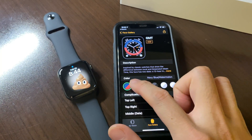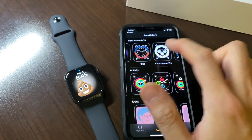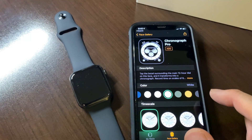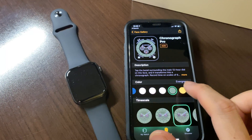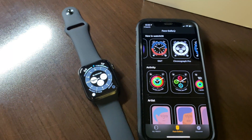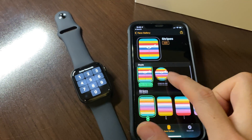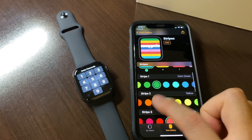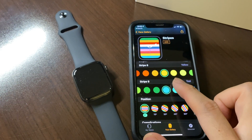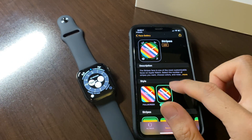There's a time zones face that you can configure for people who travel around the world. The Chronograph Pro has a tachymeter that can measure time and a lot of dial options to change the look. Then there are Stripes — you can match the colors of the rainbow, your favorite teams. Tons of stripe options and positions going across — like a candy cane, even circular stripes.